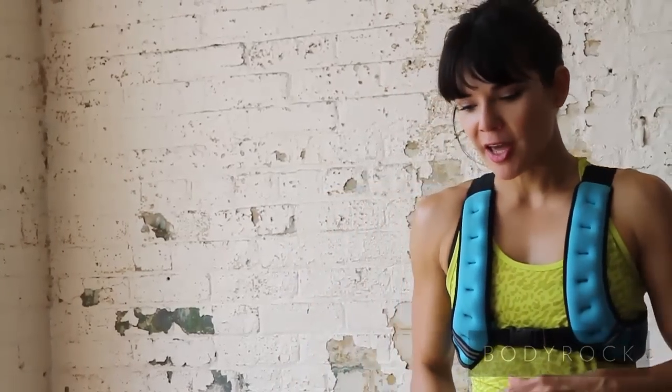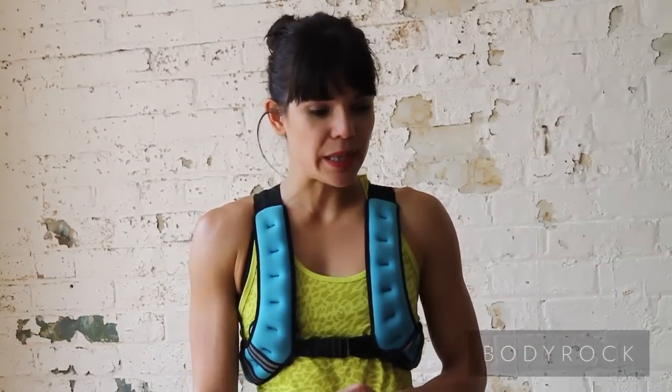Hey Body Rockers! Today's workout is a little bit of a mixed bag. We've got a lot of high-intensity cardio stuff, a lot of core action without actually doing any crunches, and a little bit of emphasis on the shoulders as well.